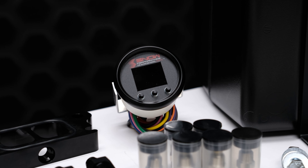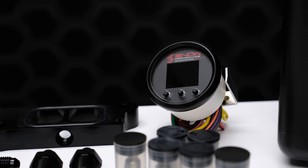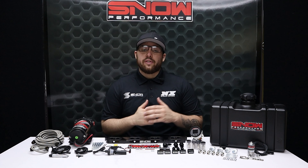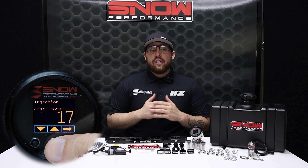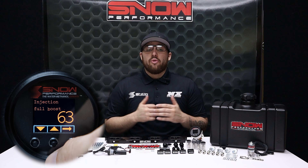The stage 2.5 systems utilize a progressive BC-50 controller that proportionally injects more or less water methanol according to boost pressure. The start and full points are fully adjustable for the engagement and delivery curve to match exactly what your engine requires.